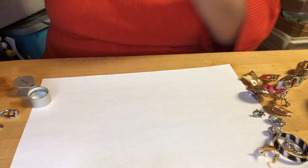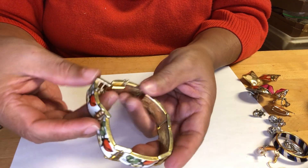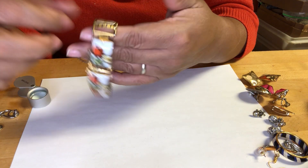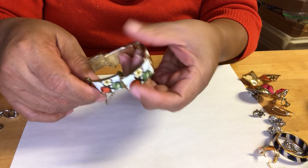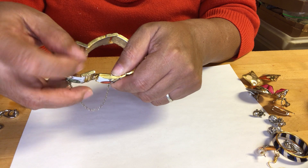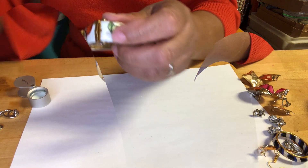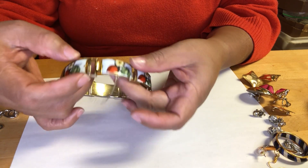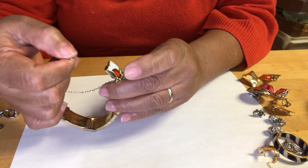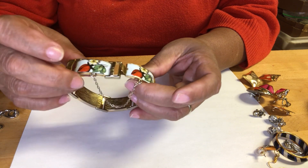We got this enamel bracelet with a safety chain. I think 'IA' is the brand. This is a link enamel bracelet with a tongue-and-groove clasp — I think that's the name of it. Very nice.